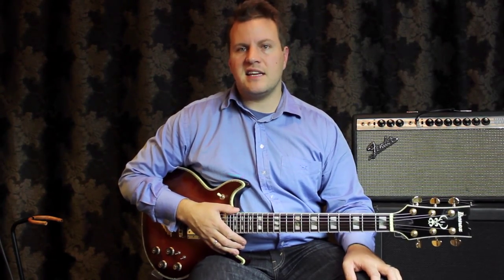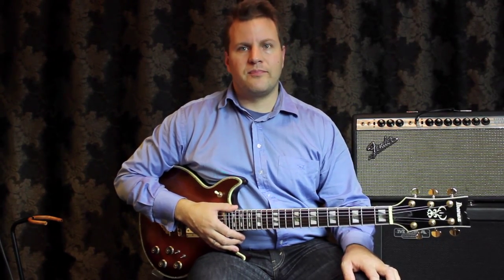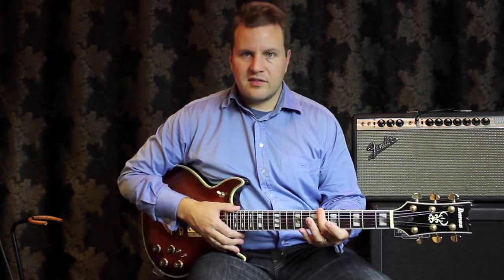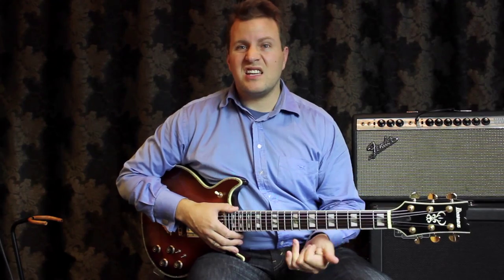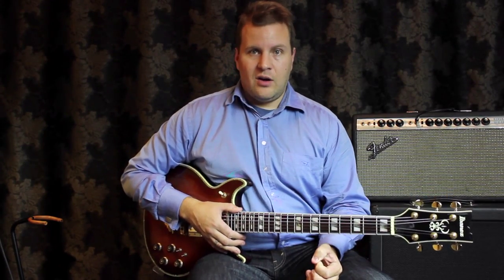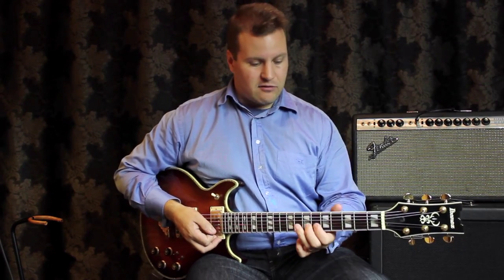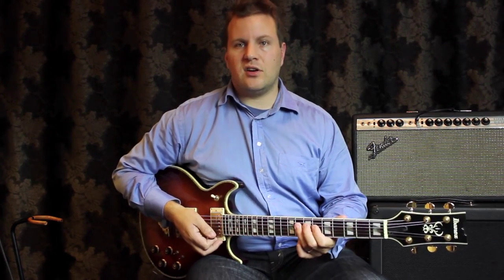One thing that I notice a lot with a lot of players is that they tend to play too many root notes. It's understandable — when you practice your scales and different things, you're going to start from the root notes, so that's why we tend to finish and start on root notes. Now, there's nothing wrong with that, nothing wrong with playing root notes, but after a while it gets pretty boring. So what you need to do is work on ways of getting around playing too many root notes.